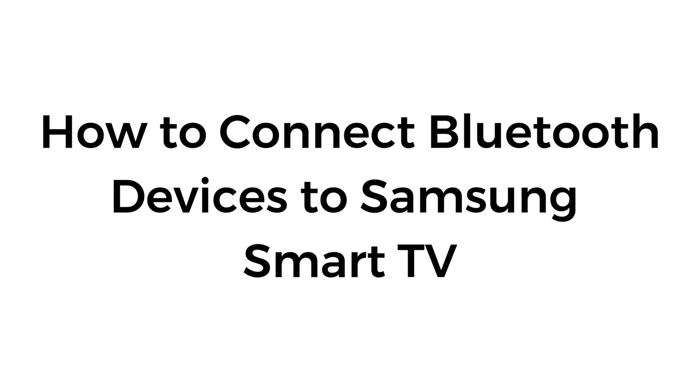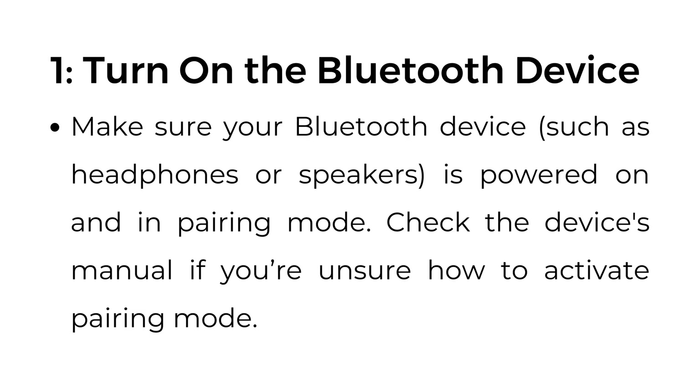How to connect Bluetooth devices to Samsung Smart TV. Step number one: turn on the Bluetooth device. Make sure your Bluetooth device, such as headphones or speakers, is powered on and in pairing mode. Check the device's manual if you're unsure how to activate pairing mode.